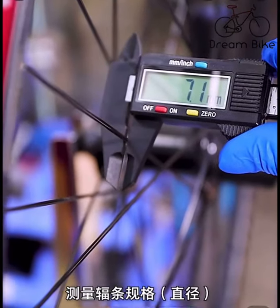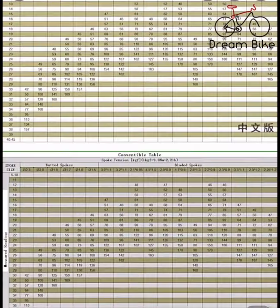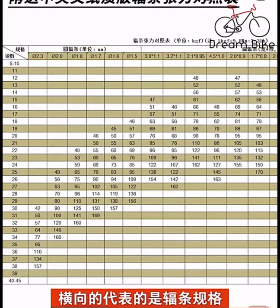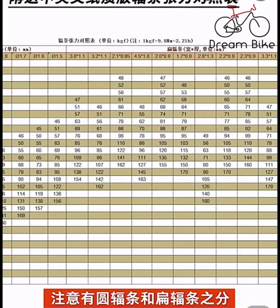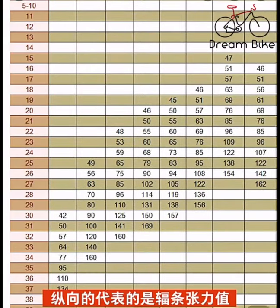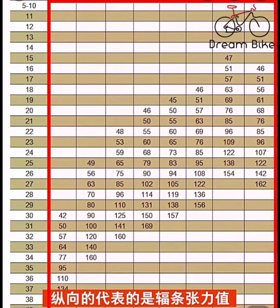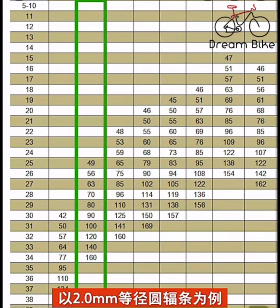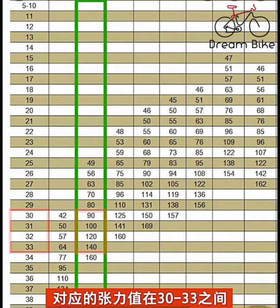如何使用浮条张力计：首先测量浮条规格直径，参考配送的浮条张力对照表。横向代表浮条规格，注意有圆浮条和扁浮条之分；纵向代表浮条张力值，中间对应的是公斤力。一般张力在90–140公斤力之间比较合理。以2.0等径圆浮条为例，对应的张力值在30–33公斤之间。